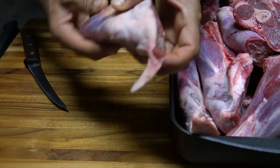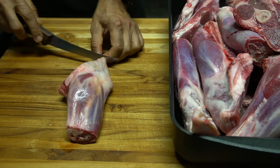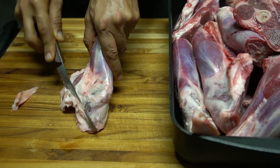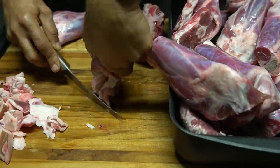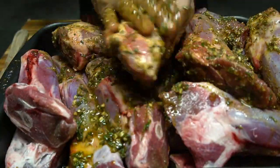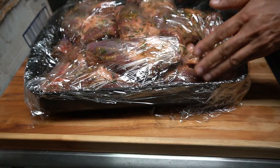I don't think these need a lot of work — just trim a little bit here and there. They look pretty clean.